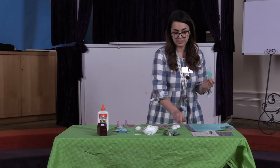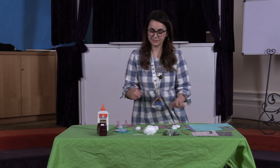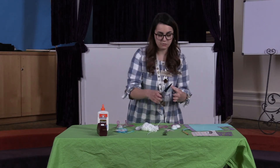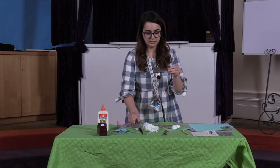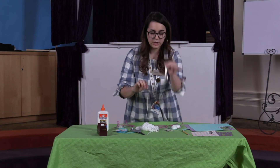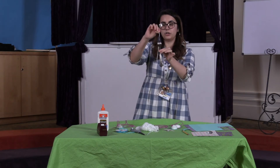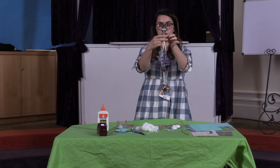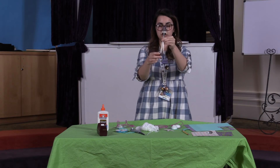Now you have your bunny shape. The next thing you're gonna do — and this is the fun part in my opinion — you are going to cut out a piece of yarn, something like this big. You want it big enough that you can tie it. You're gonna take your fork and put your yarn in between the middle parts — the tines of the fork.